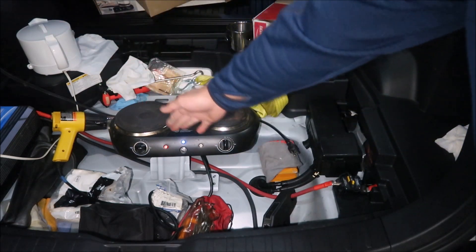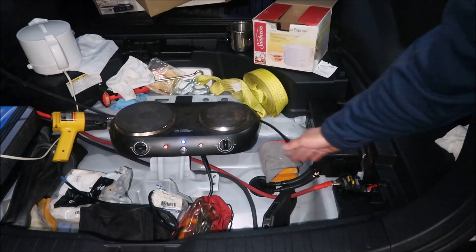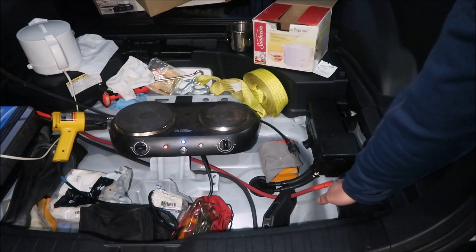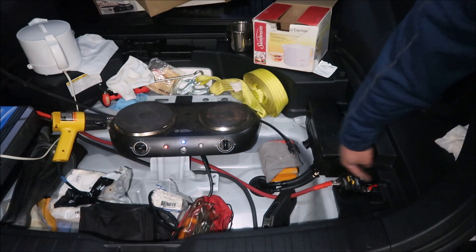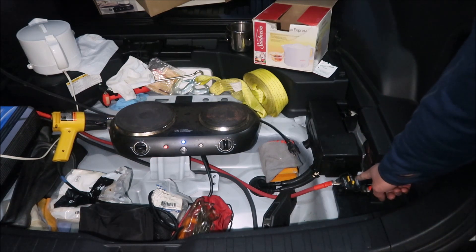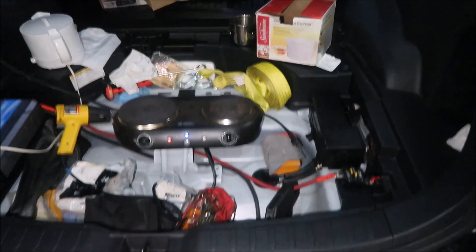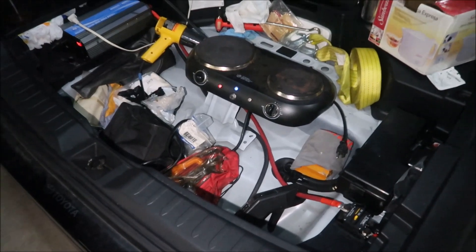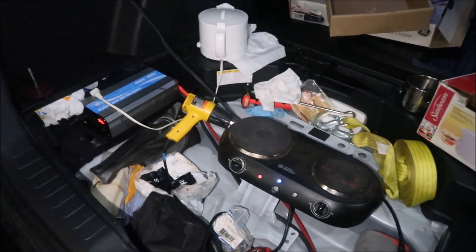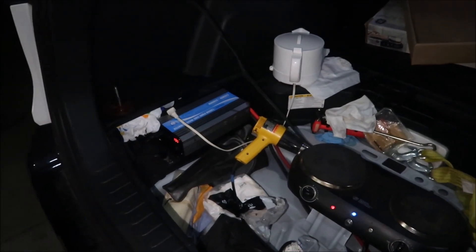The wire comes in from there, goes under the spare tire hump, through this passageway, and connects to the battery. There's a switch here you can use to cut the power off — a breaker switch. This setup looks like a success.